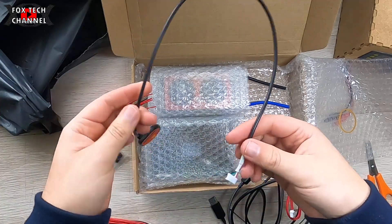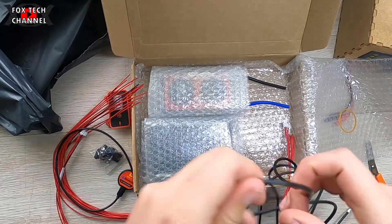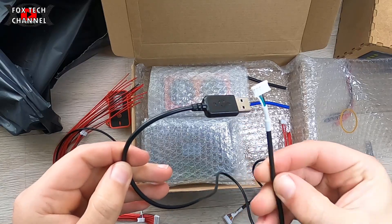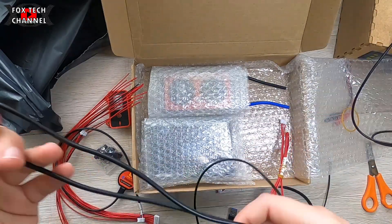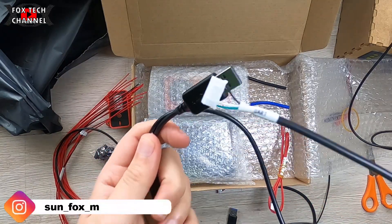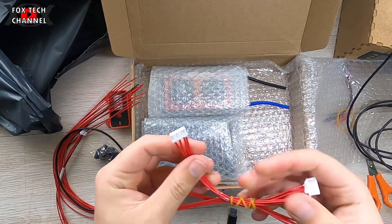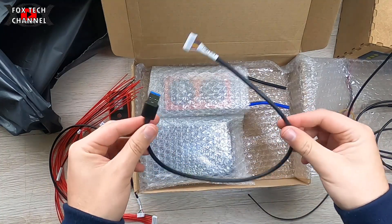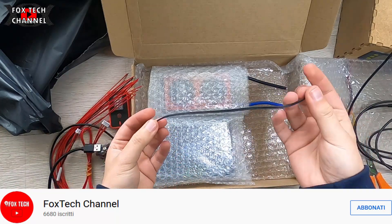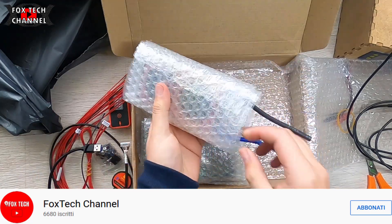Cavetteria, tanti cavetti. Questo è il modulo Bluetooth: tramite l'applicazione, connettendo quello alla mia BMS, posso avere tutto sotto controllo su tablet o su smartphone. Questo è un altro cavo — ha quattro porte di uscita. Questo è il cavo del display touch, perché ha anche un display touch. Questo è un altro cavo che si connette, e questo è il sensore di temperatura, da mettere esternamente.